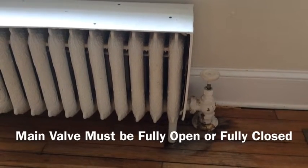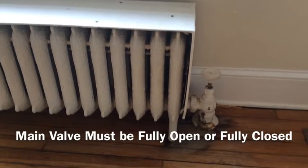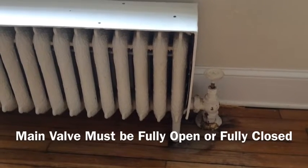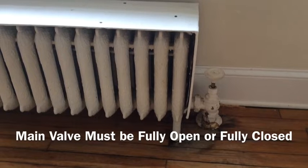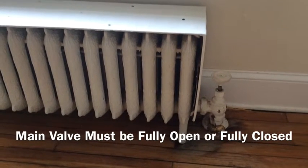It's important that that valve be fully open so that the water can drain back out. If the valve isn't open all the way, then you will get banging in the pipes as water runs back and runs into steam.